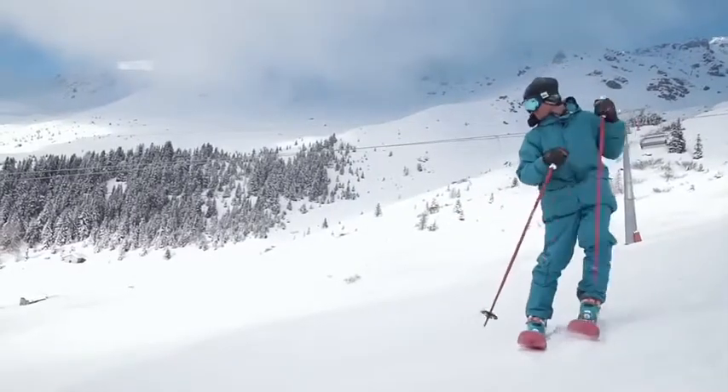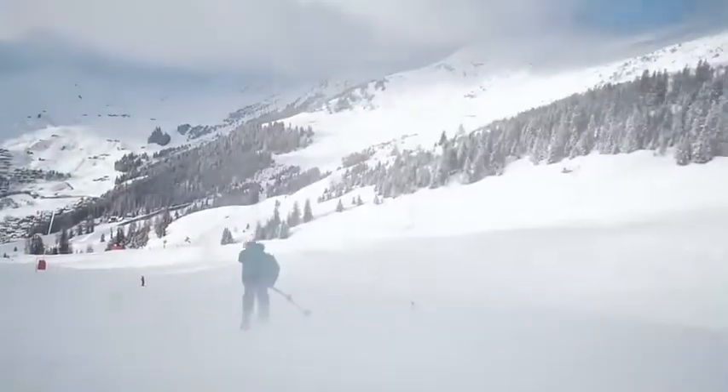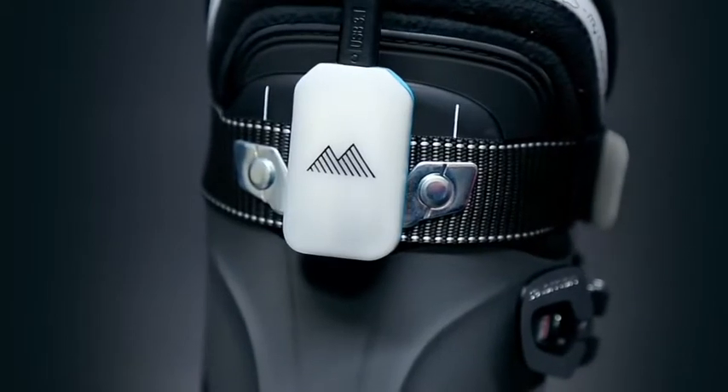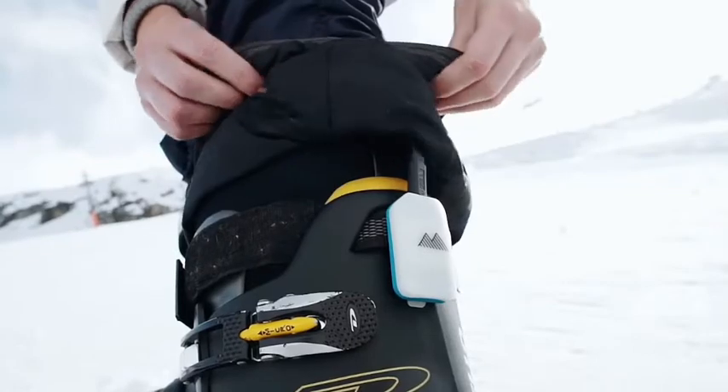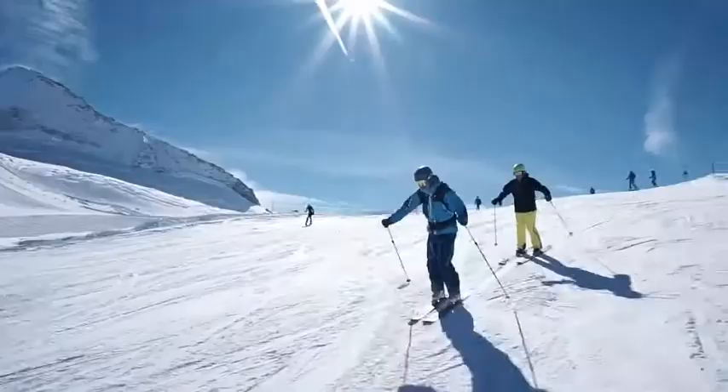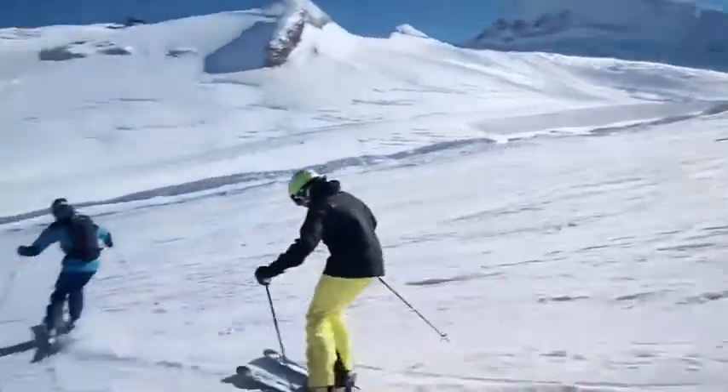Skiing is awesome, and the better you are, the more fun you have. Introducing Carve, the world's first real-time ski wearable. Carve is your digital ski coach that puts world-class ski instruction in your ears. We've all had skiing lessons before, and they're great, but you can't have a coach with you every time you ski.